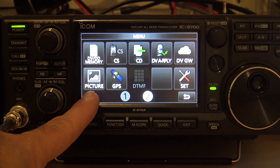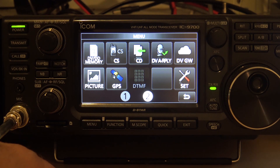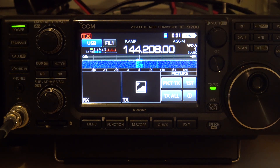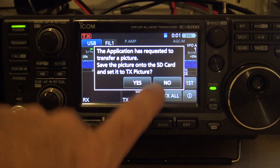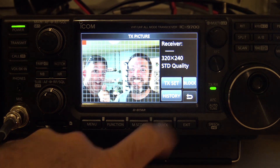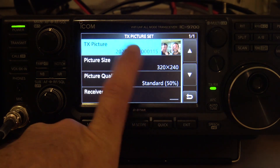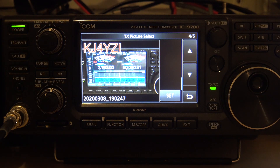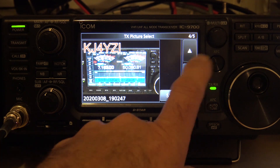Picture mode. You'll see the little icon here on the newest firmware. Picture mode enables you to use a Windows application, a Windows device, an Android device, or an iPhone device to wirelessly send a picture to your device and then actually send these pictures over D-Star. That's just something I think is really cool. Check it out.